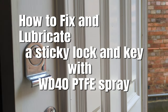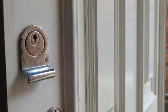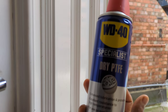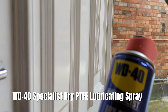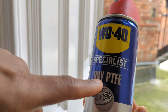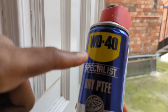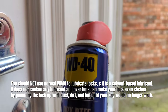Today we have a rusty lock, and I'm gonna try and use the WD-40 Dry to sort it out and fix it. Normally what happens is that people use the regular WD-40, but that's incorrect. You have to use the specialist WD-40 Dry PTFE, because the normal WD-40 is water-based and the oily residue and water will get stuck in your lock.